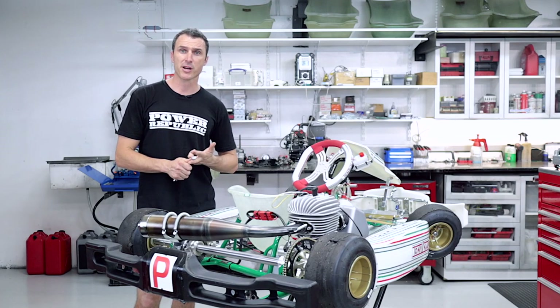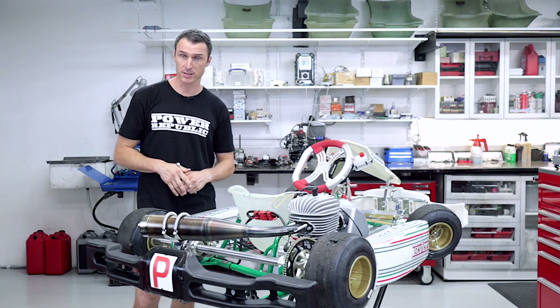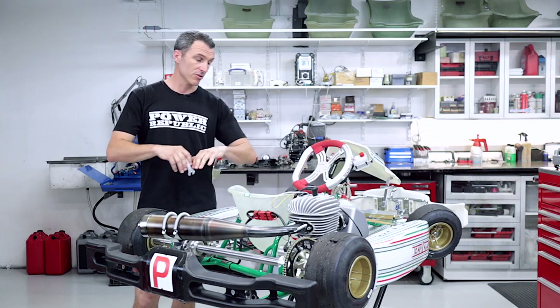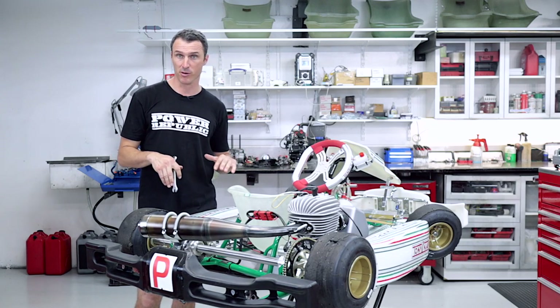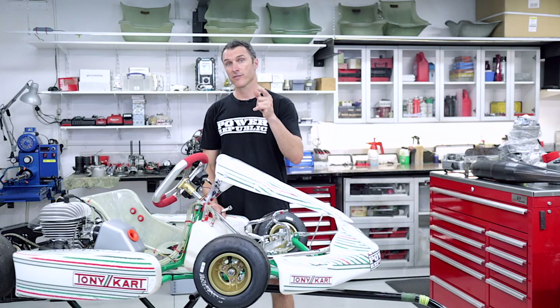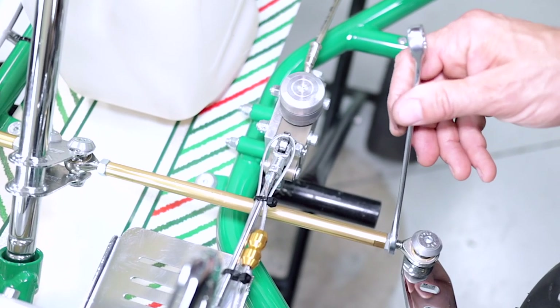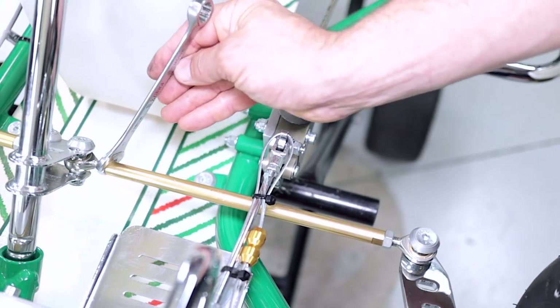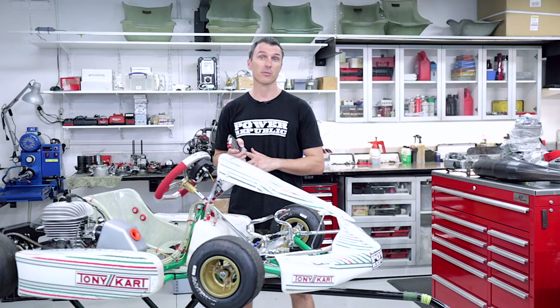So now that you've checked the fuel system, charged the batteries, cleaned the chain and the sprocket, and ordered all the parts that you need to replace, the last thing I want you to do is go over the kart with your 13mm and your 10mm spanner and check every nut and bolt — make sure they're tight and there's no damage. Very important is to check your wheel alignment. As a bare minimum, double check that your rose joints are all tight and your tie rods aren't bent. And if you've got laser wheel aligners, now's the time to crack them out and double check your wheel alignment.